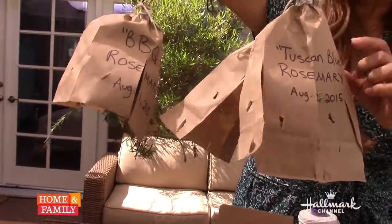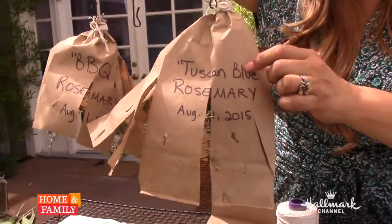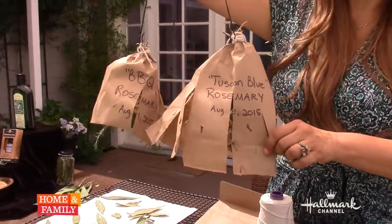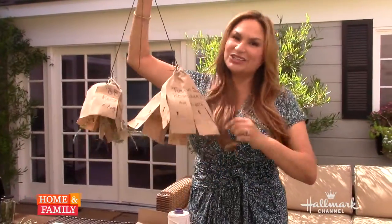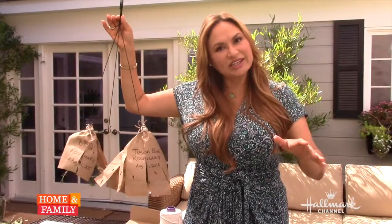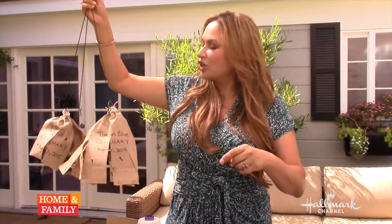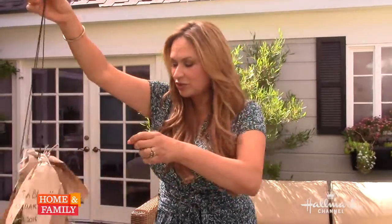Important things to note: I put the name of the spice, the specific type, and then the date, because this is going to take about two weeks to dry. So what you do is take this into your house into a room that's got nice air circulation but is dark — maybe an extra bedroom. Not a closet, because a closet doesn't have air circulation. You just hang it to dry and in about two weeks you check it out.